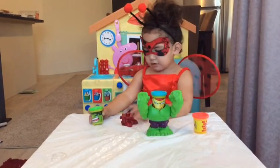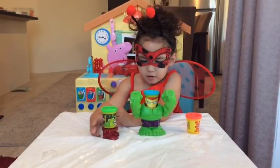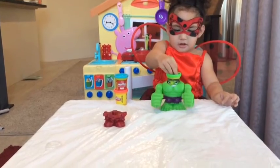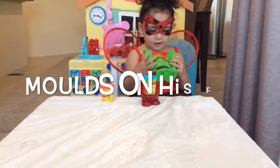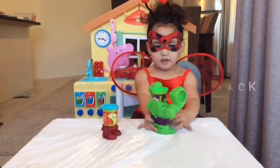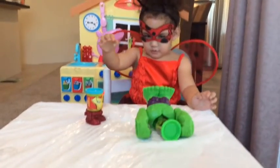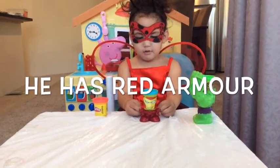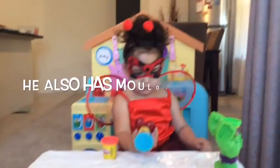I can put Hulk's hand on my arm and his buddy. Whoa, look at that. He says so big. The Hulk has two big arms. He has mold for his hand. And the Hulk has more on his feet. He has more on his back.